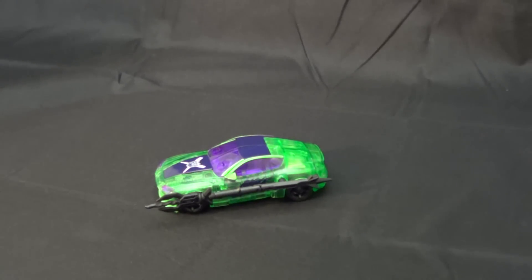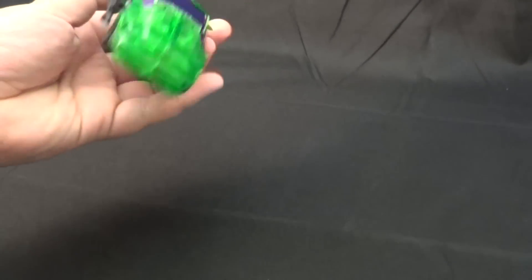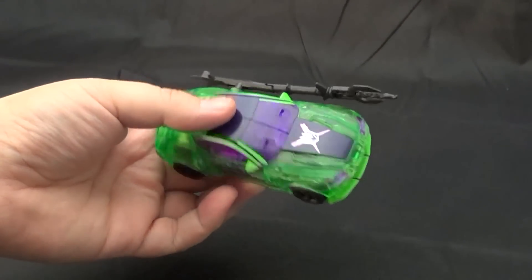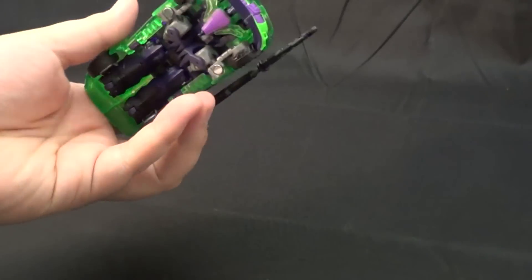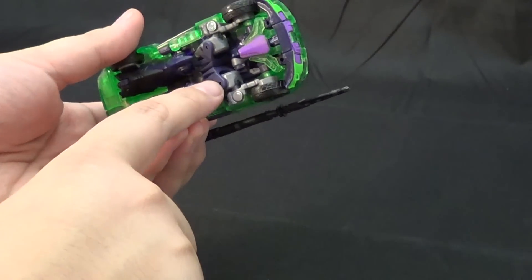Everyone's favorite metrosexual — Martin Aston? Aston Martin? Yes, that sounds right. Anyhow, as you can see, instead of his usual maroon, his Dark Energon self is molded in this really gorgeous transparent green with transparent purple details. It also has gray and black molded areas as well as these light purple molded shoulders.